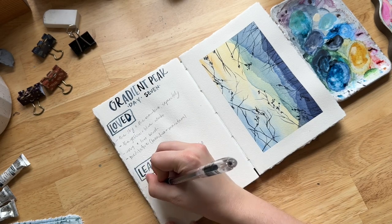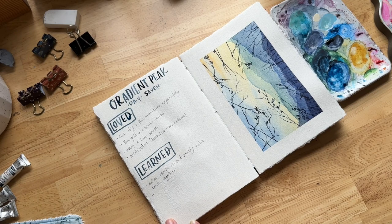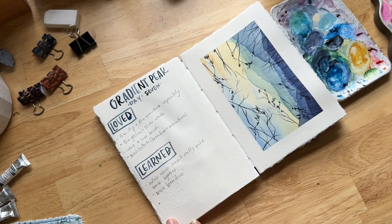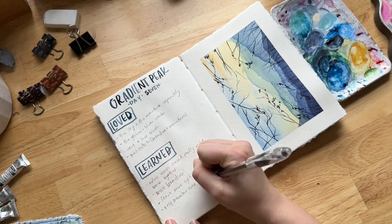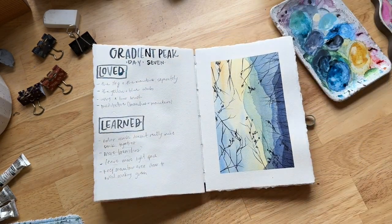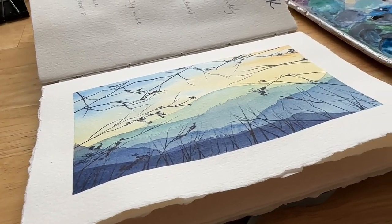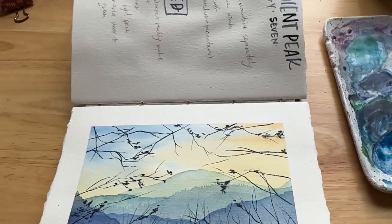I loved using a liner brush — I don't use them very often and I discovered I really like it. Especially if you like to paint spindly thin branches, definitely invest in a liner brush. Things I learned: the color combo didn't really make sense for me. Maybe put more branches in, but don't let them go as far into the center, to give the mountain a better view. I would also leave more light space in the mountains for some fog. I thought this scene was super fun. I really hope you enjoyed this tutorial, and I will see you next time.